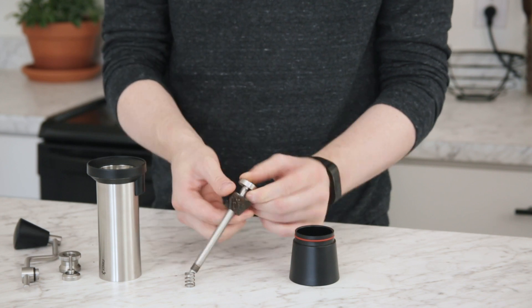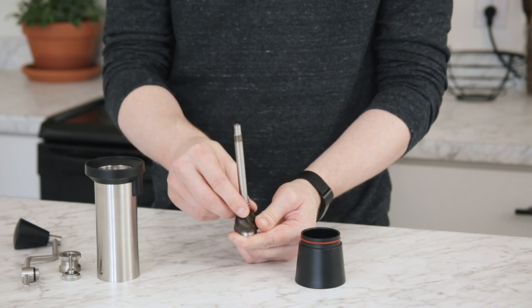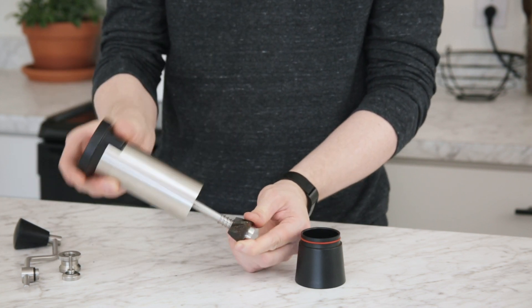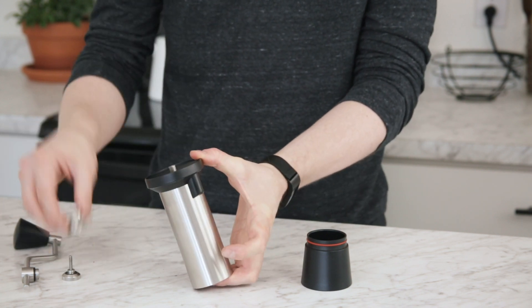All you have to do when replacing a burr is put it into place and make sure that pin meets the hole, put the spring back on, and then reassemble by pushing the drive shaft up through the bearings straight in, going in reverse.